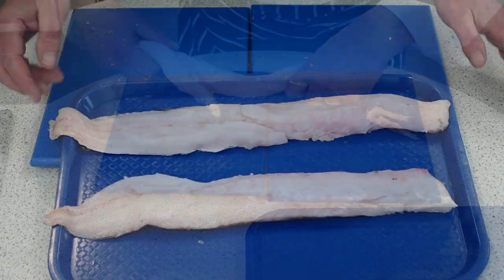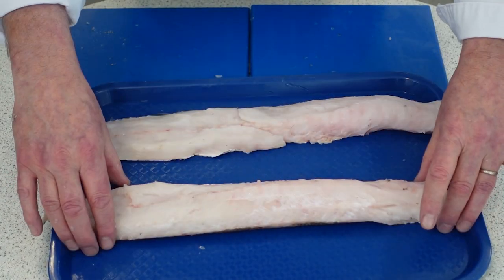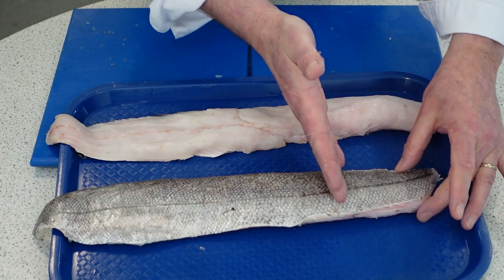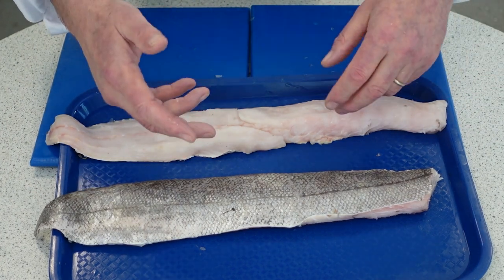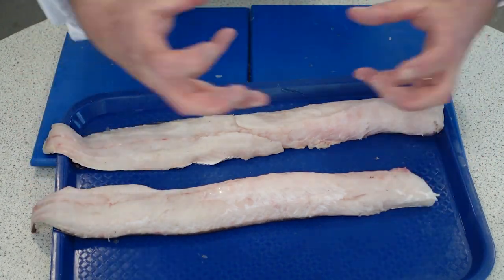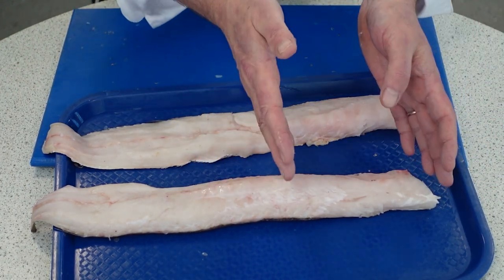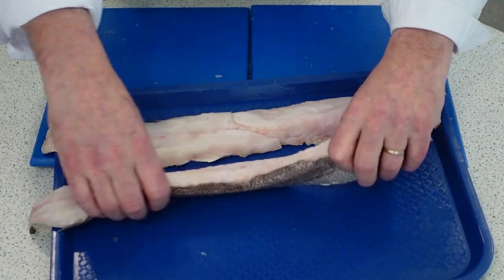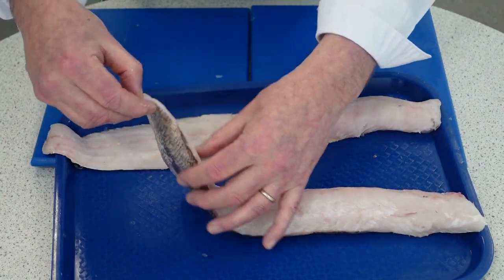So here we have the hake fillets off the bone and what I'm going to do is portion them up now. With hake, it's best to leave it with the skin on and cook it with the skin on, because if you skin it, it tends to fall apart. After a while the actual flesh will get a little bit softer. You can put a little bit of salt on there before you cook it to tighten the proteins up. But I tend to either bake this or pan fry it really, really hot to tighten that protein up. You don't want to really skin this straight away because the flesh will fall to bits.